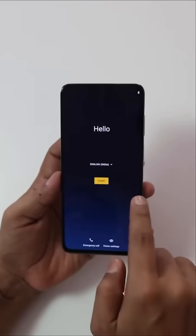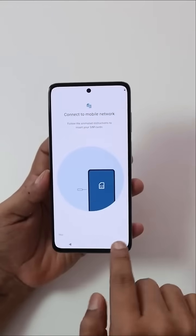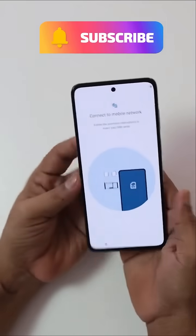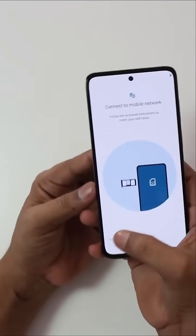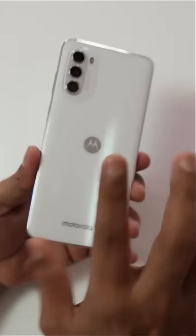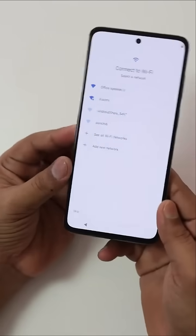This phone has a punch hole display on the front. The bezels are well managed. This phone is also lightweight. Overall, the Moto feels quite good. This phone is in the 4G variant, with 4G support and storage included.